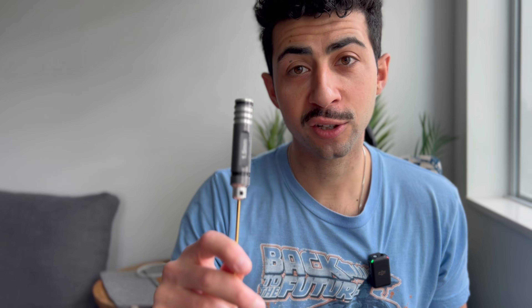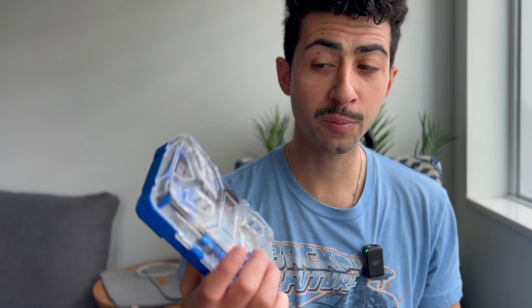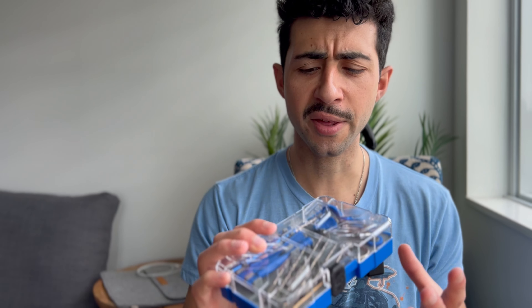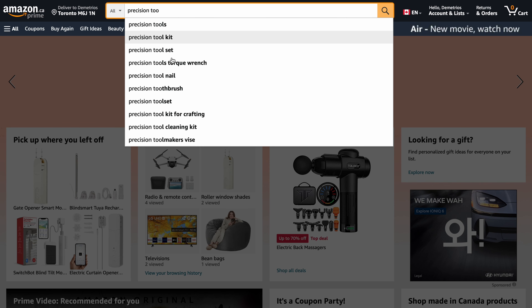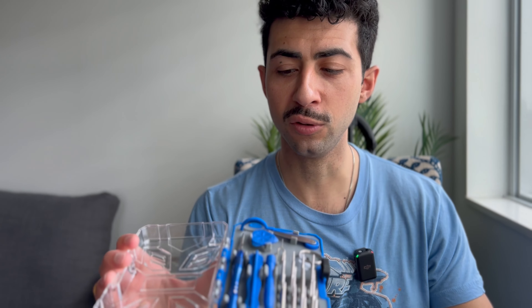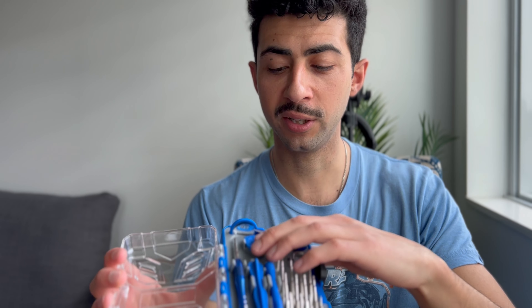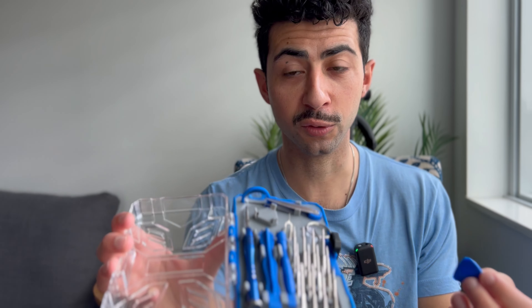You also want to make sure you have a hex tool kit — you're going to need the 1.5 millimeter. I'd also pick up one of these precision tool kits. I got mine from Canadian Tire, but if you're in the US or wherever, check a dollar store, pound store, or just go to Amazon and type in 'precision tool kit.' It has screwdrivers, pliers, and pry tools — useful for opening precision items. Okay, let's begin taking apart the Tango 2.